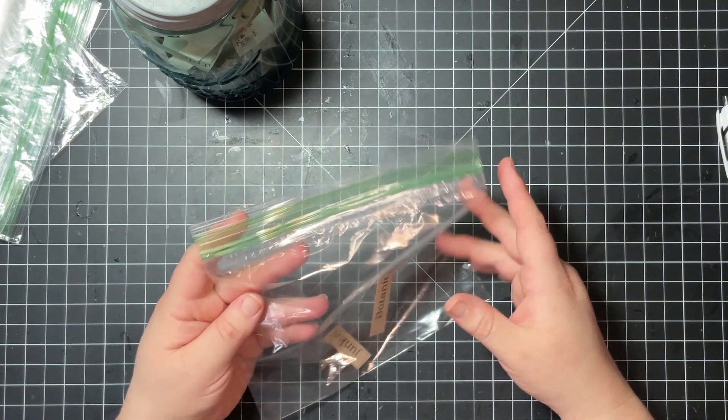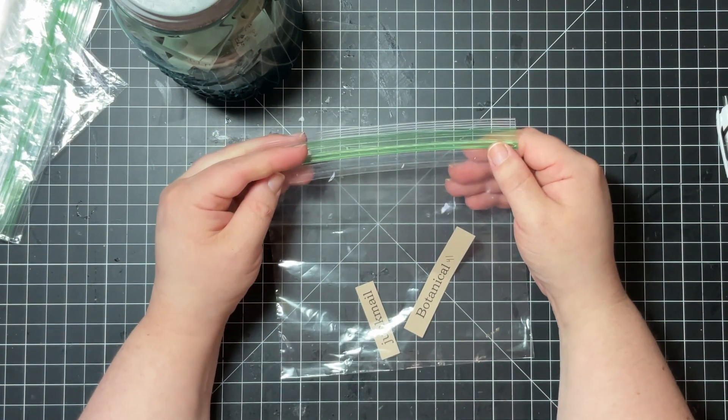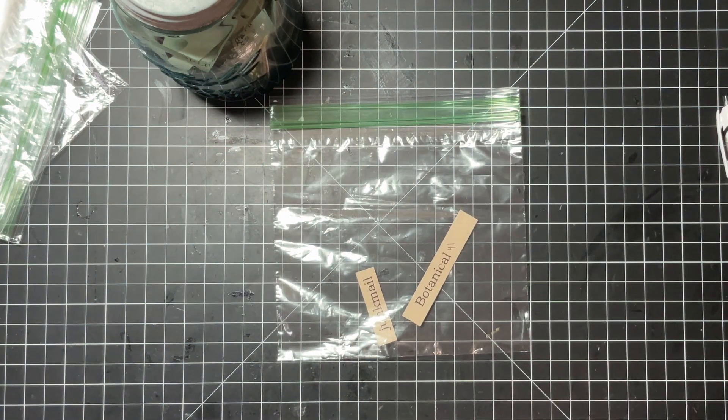That way it's less overwhelming to sit down and try to find stuff all at once. Maybe when I'm doing something else I'll see something and add it. So I put everything in the baggie and then sit down and make my card. I'll be back in a second to show you what my card looks like.